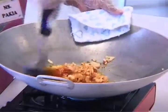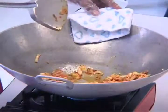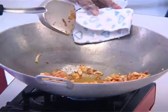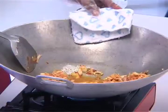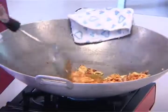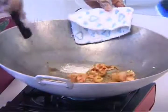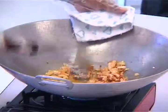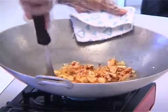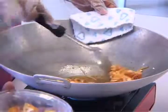I think we should add some salt — just to add the taste. Bean curd — this one is already fried and cut into pieces.